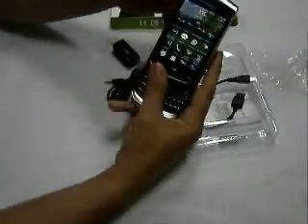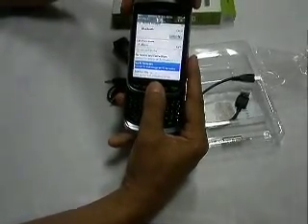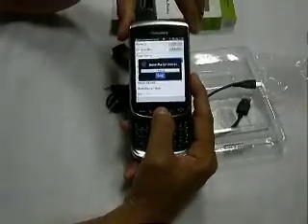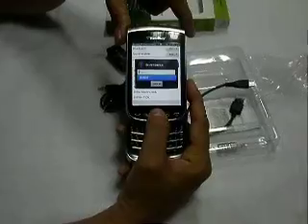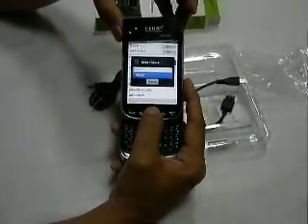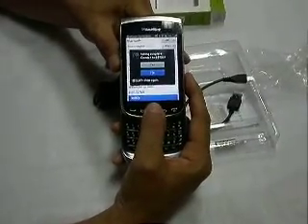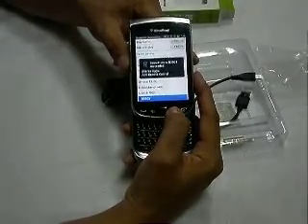I will go to my Bluetooth devices on my phone and add a new device. Note that the model number which appears on the screen will be 3503, not 3502. I will try to connect it — it says waiting for B3503. Pairing complete. Stereo audio and audio video remote control is working now.